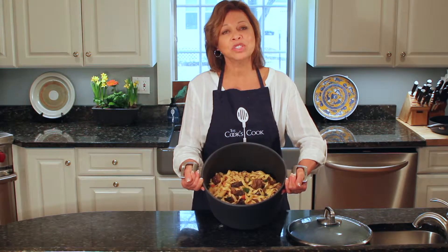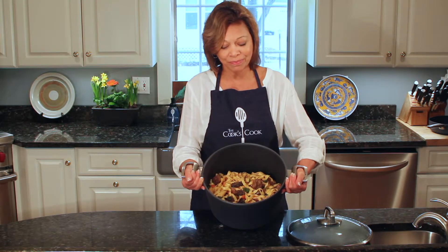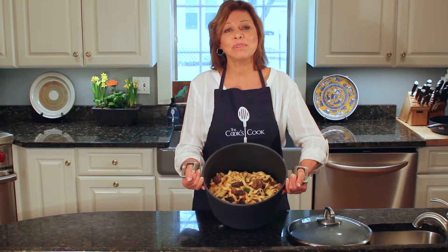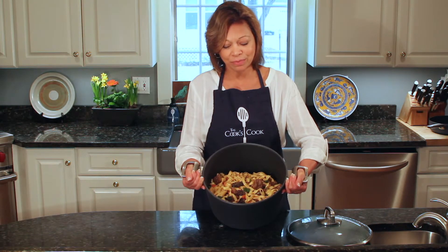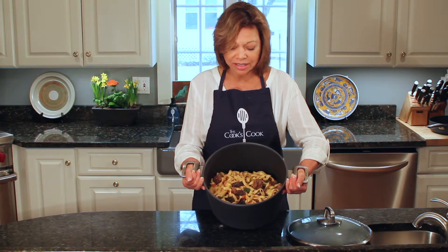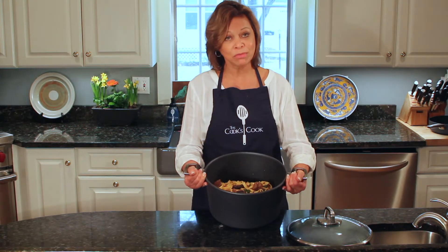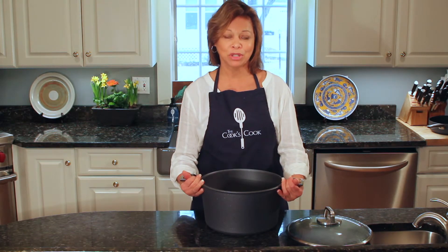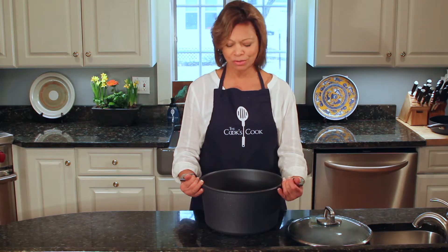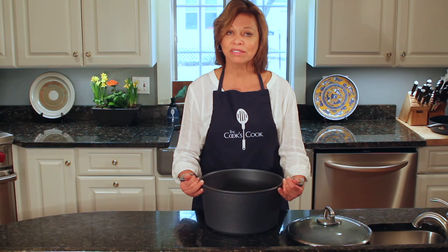I cooked it with chicken broth — I had some homemade chicken stock that I used, but canned or packaged broth would be just fine. And instead of using what is most traditional, which is a red wine, I used a white wine in this dish. You can maybe see the mushrooms on top — they are morel mushrooms. I had some dried morels; it's early spring where I live so we don't have really fresh mushrooms, but we have terrific mushrooms in the supermarkets. I had some really nice dried morels, so I used those.